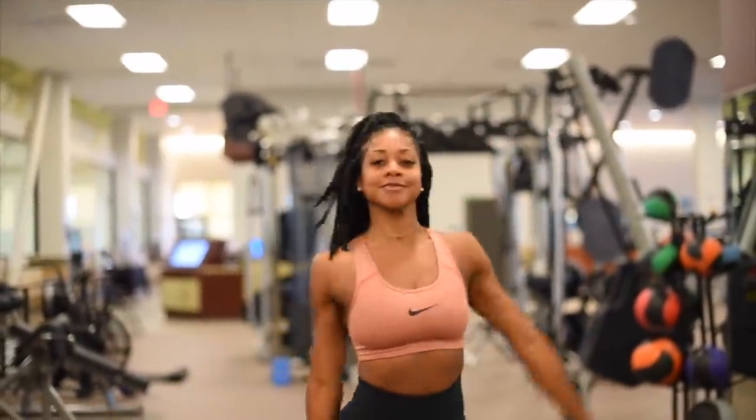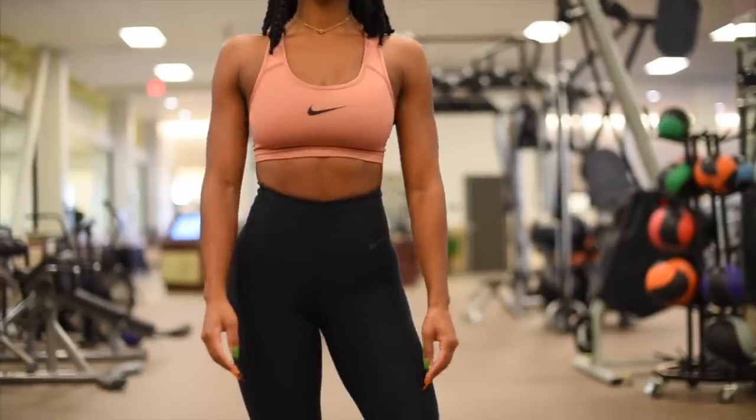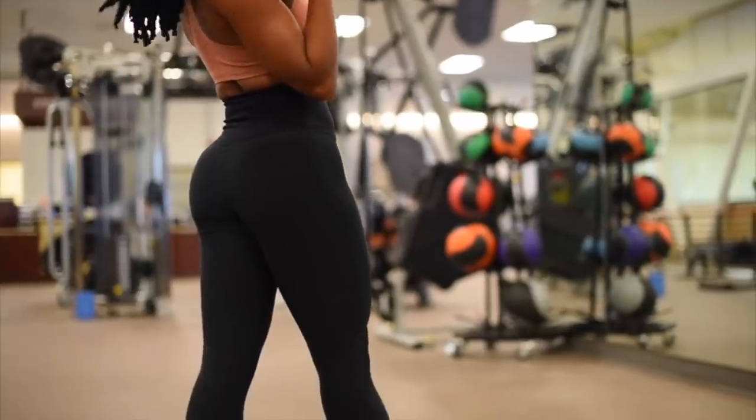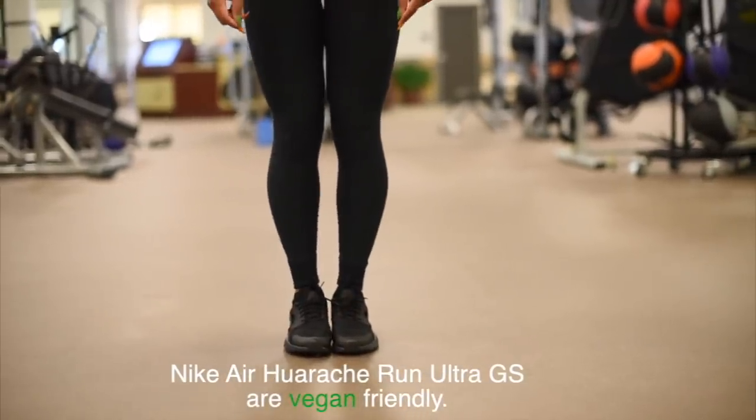I made it to the gym and we're going to be doing a full body workout today. My outfit is really simple — just a basic Nike top bra with some high-waisted Nike tights and some huaraches.